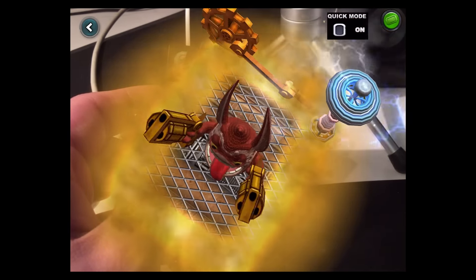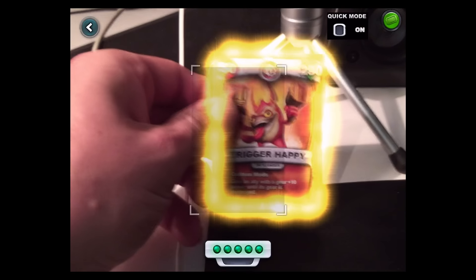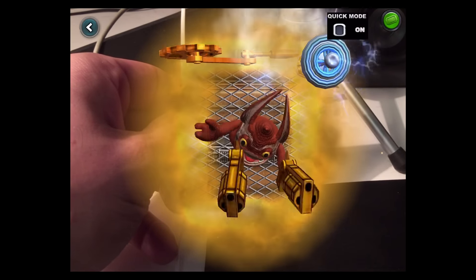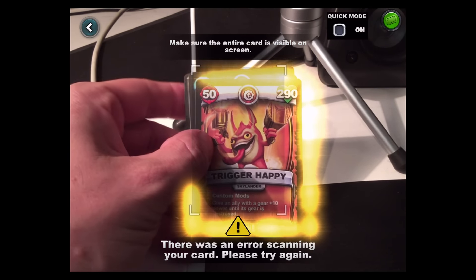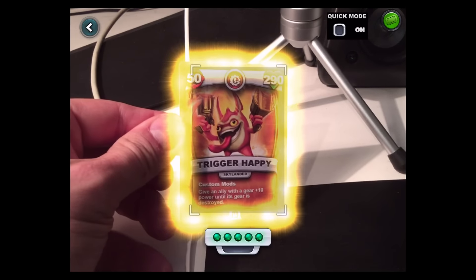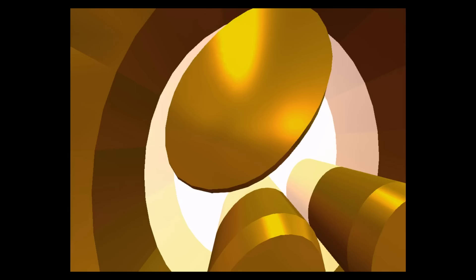I gotta add him to my collection. Oh crap, sorry about that. Move your fingers away. Why is it not working? Make sure the entire card is in frame. Come on now. Took my finger off of it — we're fine.